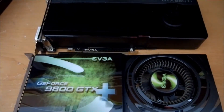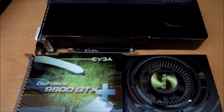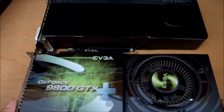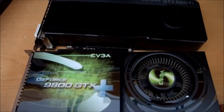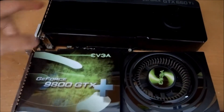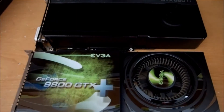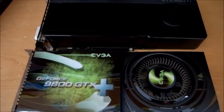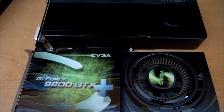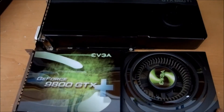Upgrade from a 9800 GTX to a 660 Ti — both the same length, though there's not as much artwork on the 660. It's a pretty big upgrade, skipping past the 200, 400, and 500 generation, so that's three generations of video card.